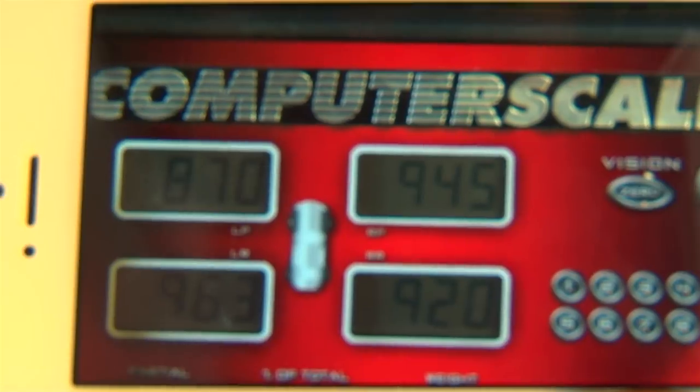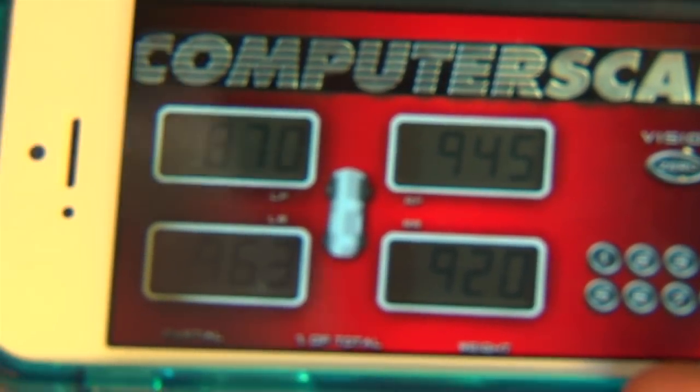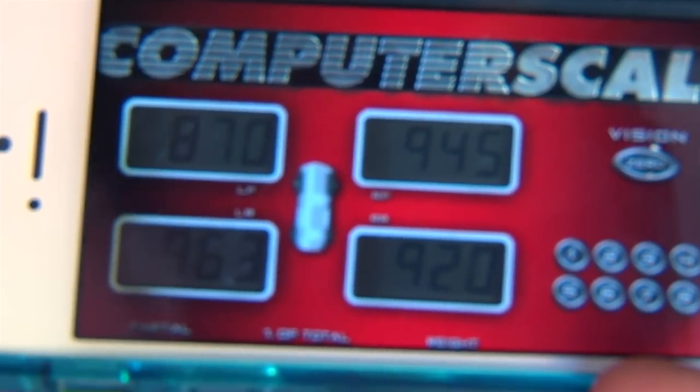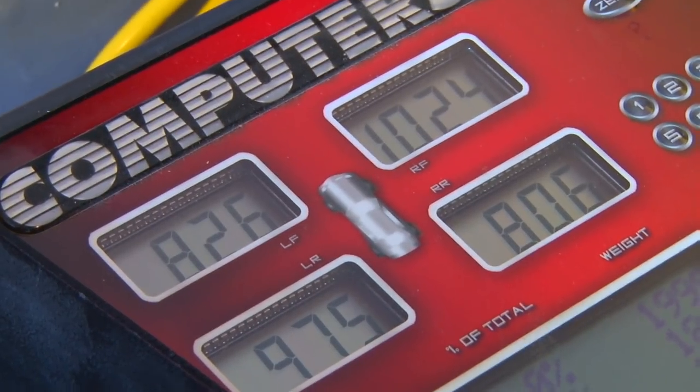This is a picture we took of the car before we put the coilovers on. These are the numbers we're trying to get close to, and you can see on the scales right now we're a little off.